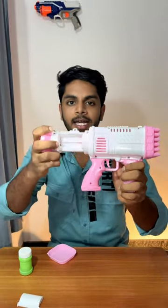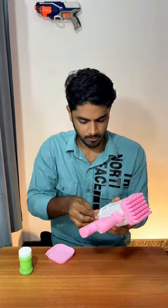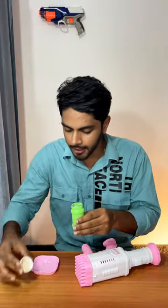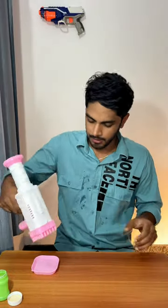We will put it in here. Now we have to put it in here. We will put it in here too. We will put it in the liquid and put it in here. Now let's put it in here.